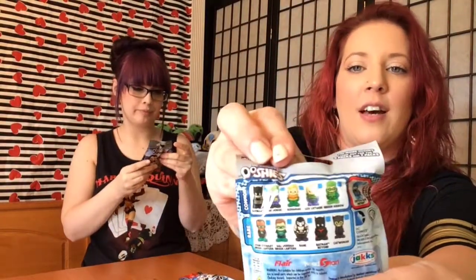Hey everyone, today we're going to be doing these — what are they called — Bushies blind bags! I found these at Myers for 99 cents. There's the back, a few different types going on there.